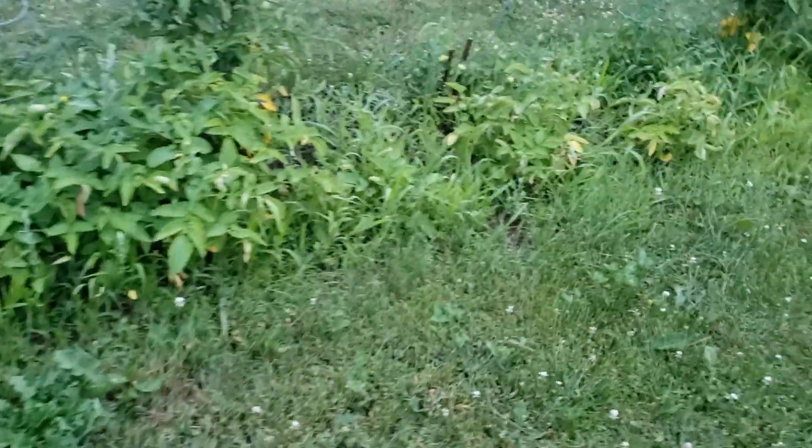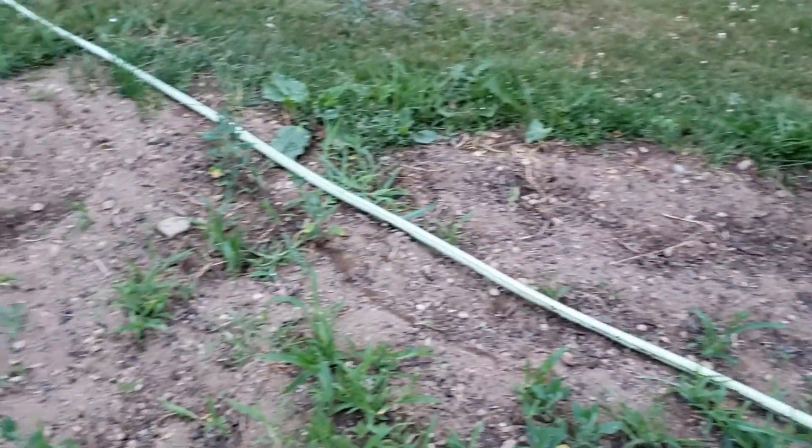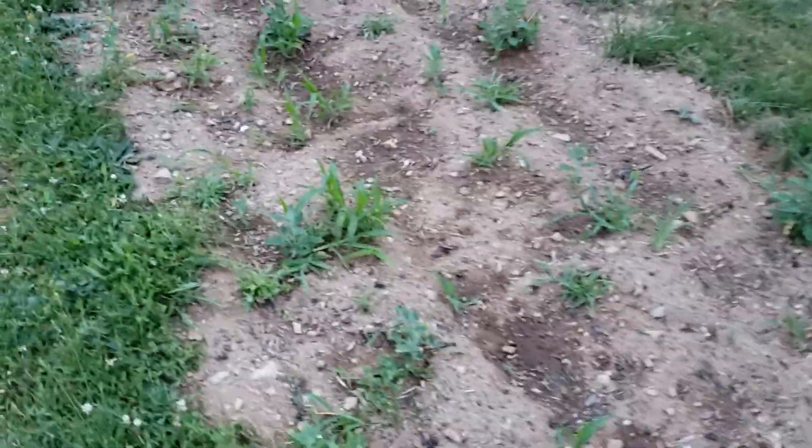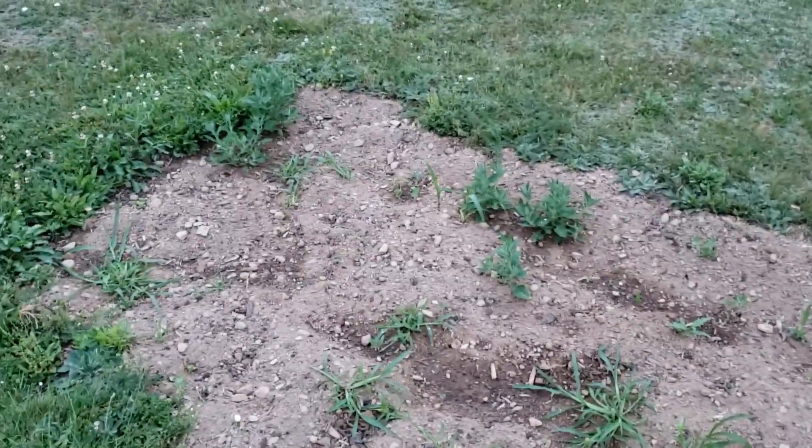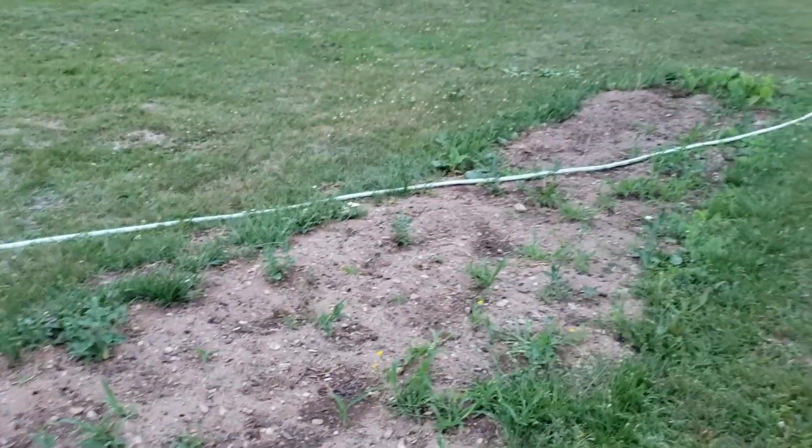Beans aren't doing much — these must be the low bush beans because they're not growing very tall and still no beans on them. Not overly impressed with those. Potatoes — we're going to have plenty of those in the fall. And here, still nothing — this is where I planted the corn and not a single thing. I'm really going to have to look at what my soil is missing for corn because that's twice I planted it and I'm not even seeing seeds germinating.